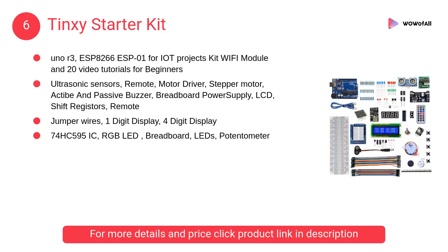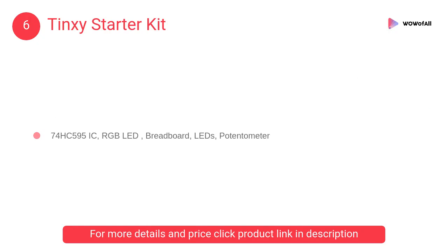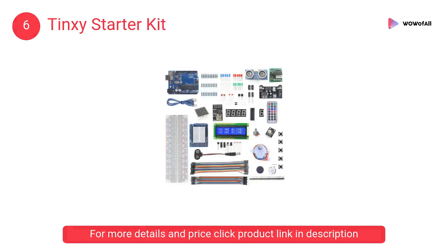At number 6: Tinxy Starter Kit. It has ultrasonic sensors, remote, motor driver, stepper motor, active and passive buzzer, breadboard power supply, LCD, shift registers, and remote.